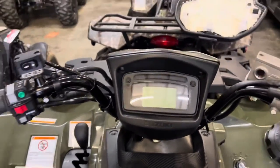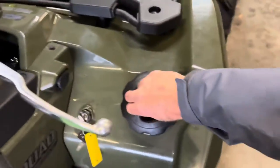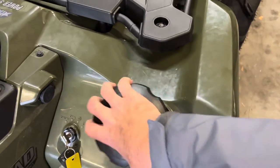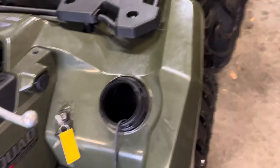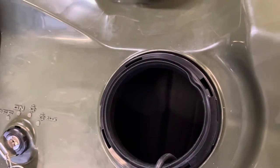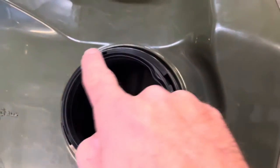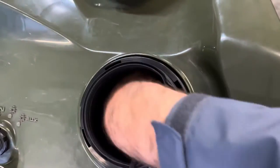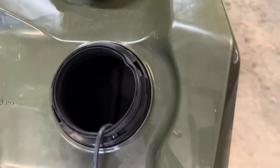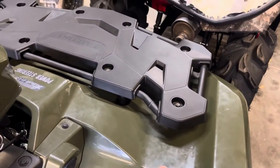I forgot one of the coolest features on the 500 and the 750. Suzuki gives you this little extra box on the front. It's supposed to be waterproof — it's got a little seal on the outside to keep water out. You can put your wallet in here, car keys — you know, whatever you want to keep secure. Something like that.